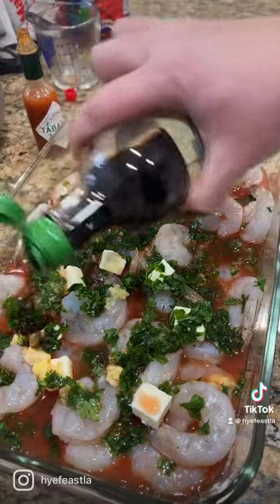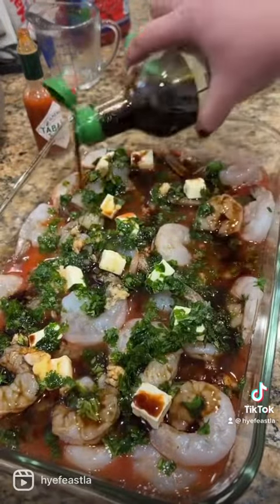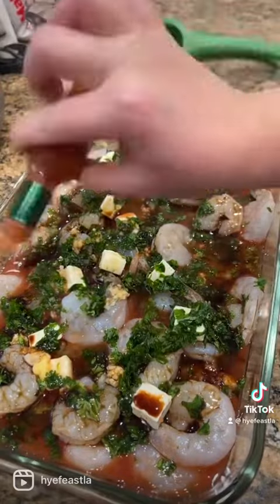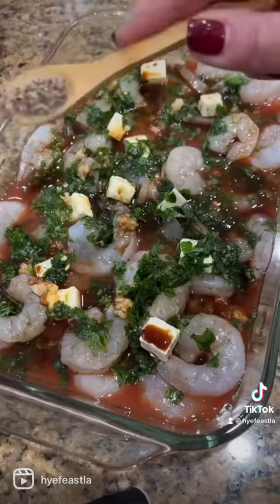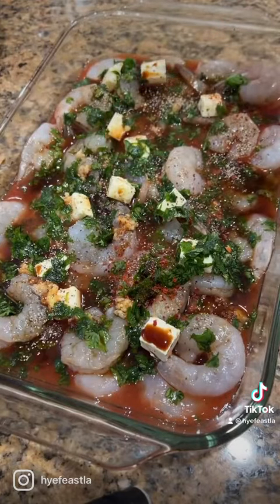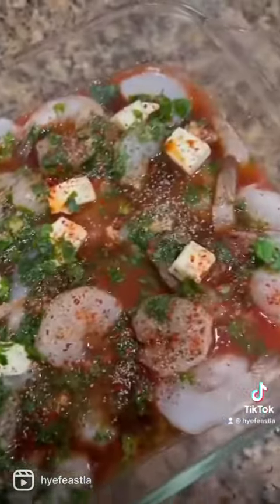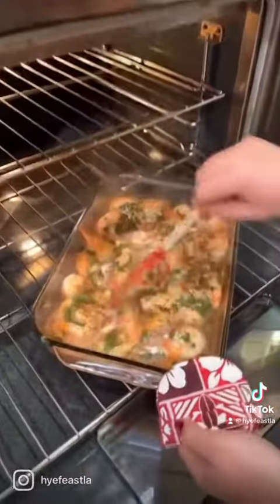Your umami flavor comes from the soy sauce, and then a kick of Tabasco — this is not going to make it spicy, just an added extra flavor. Sprinkle in some salt, black pepper, and Aleppo pepper. Bake this off for 20 minutes, and don't cook it too much so the shrimp isn't rubbery.